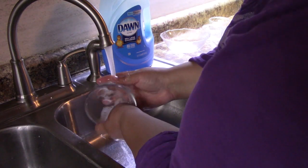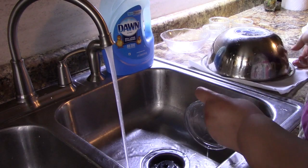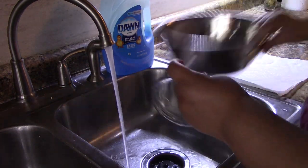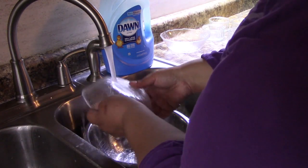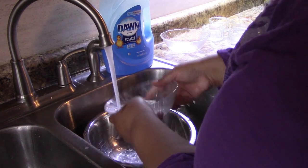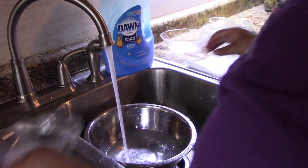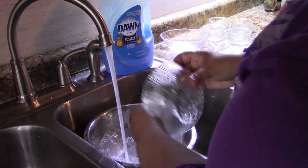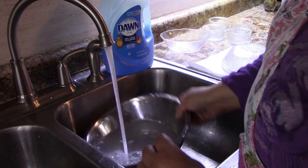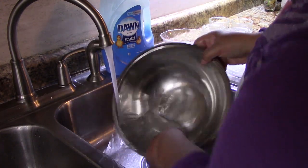I probably should have done the big bowl last, but that's all right. What I'm doing now is just rinsing them very well in hot water, and of course we want to dry them out. Now you may wonder why I have four bowls — that's another trick I'm going to show you in just a moment.